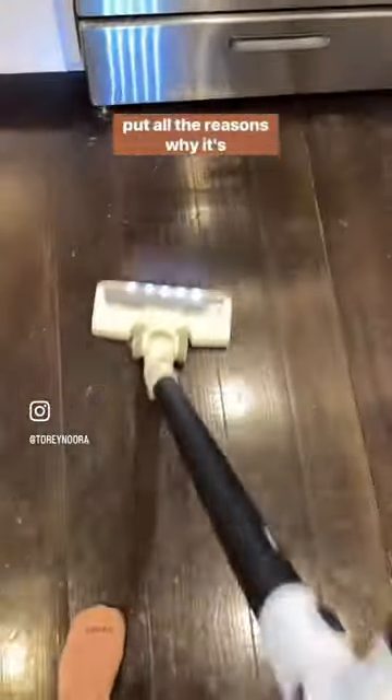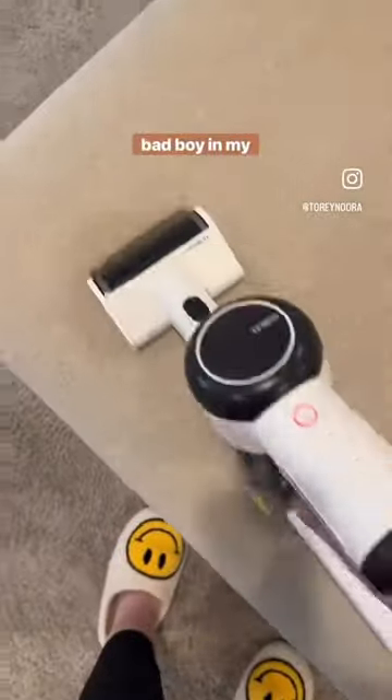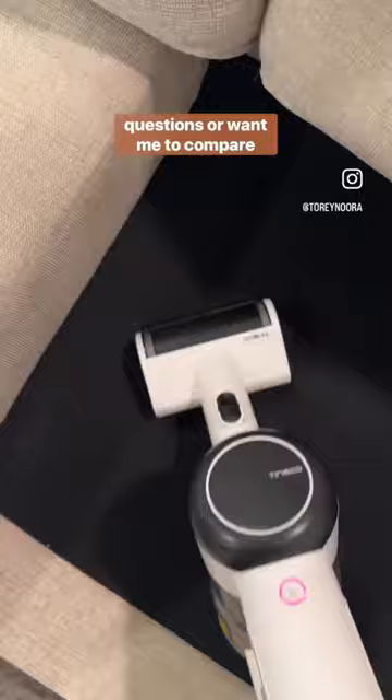I will put all the reasons why it's amazing down in the caption. I'll put the link to shop this bad boy in my bio. Let me know if you have any questions or want me to compare it to the Dyson.